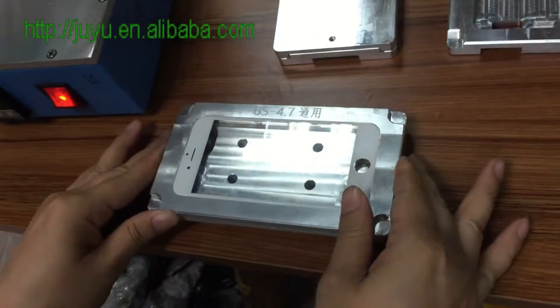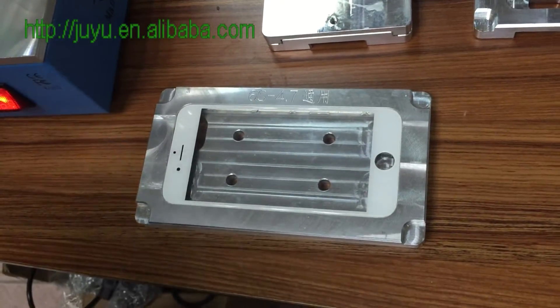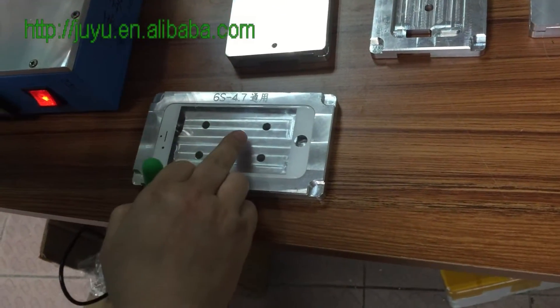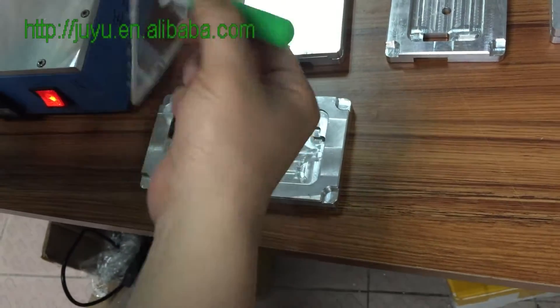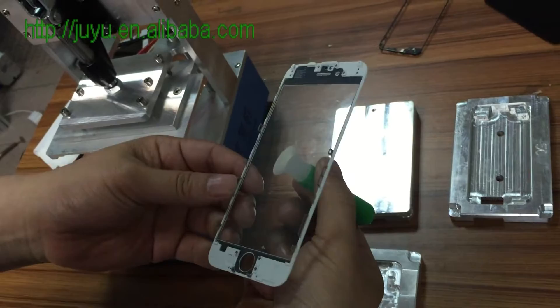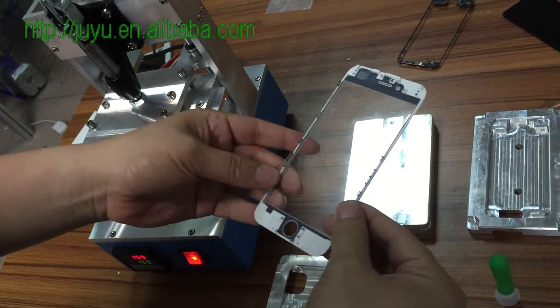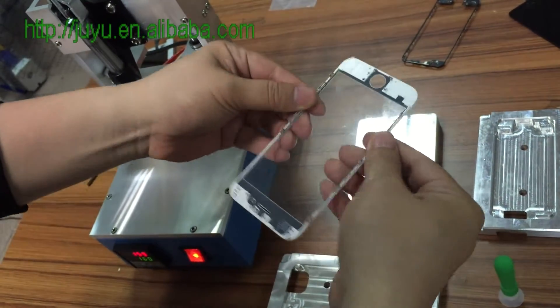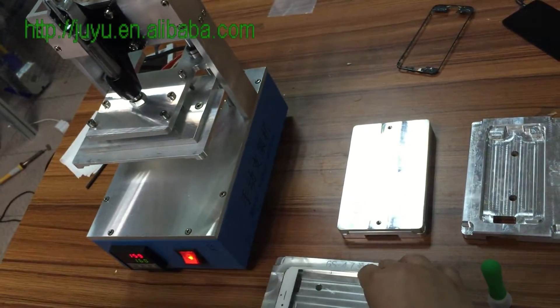Take it out. Let it cool for a few seconds. Then use this. That's it. Stronger. Stronger. It's good.